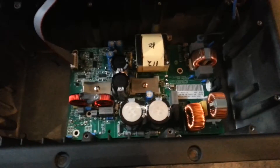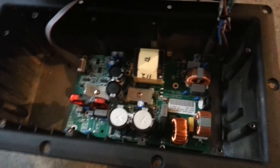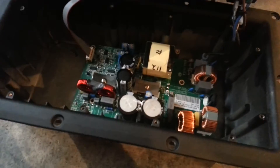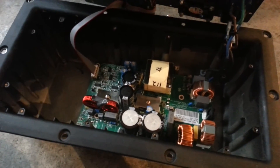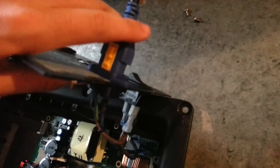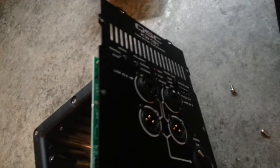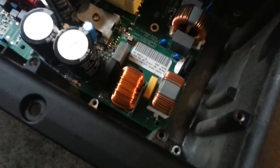So I took everything out and I re-soldered the joint. We're going to take a look here and see if that solved our problem, because before it wasn't even turning on. I grabbed the main power here, plugged it in, flipped the switch, and there we go. Looks like it was just that little inductor that came loose.